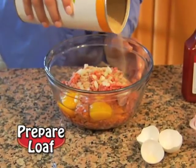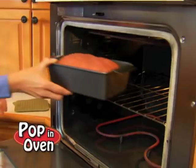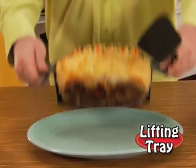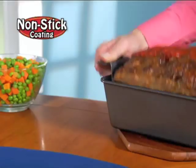Watch. Just prepare your favorite loaf, place it on this tray, and pop it in the oven. When done, simply lift the handles, and presto! Out comes the entire meatloaf all at once.